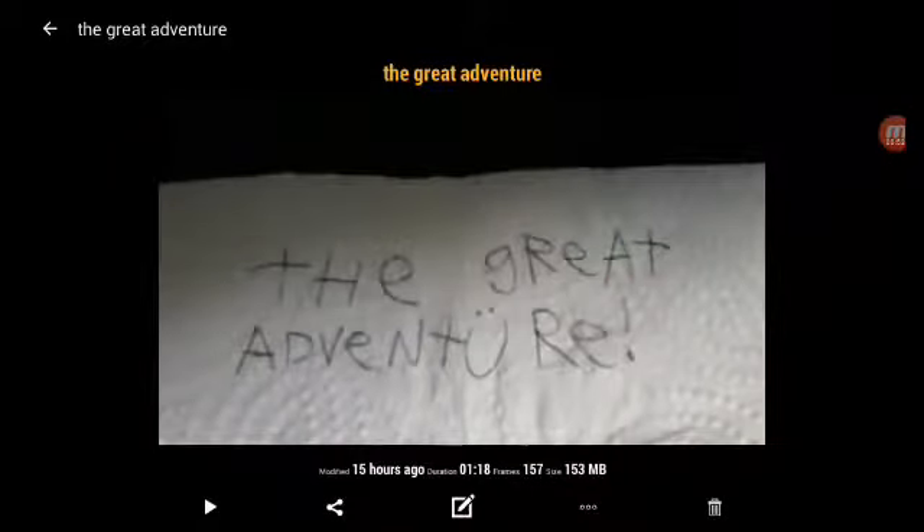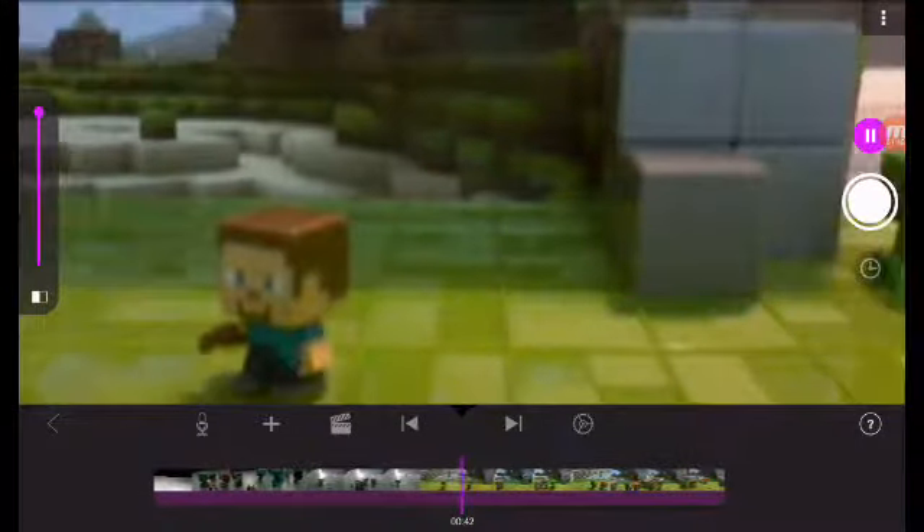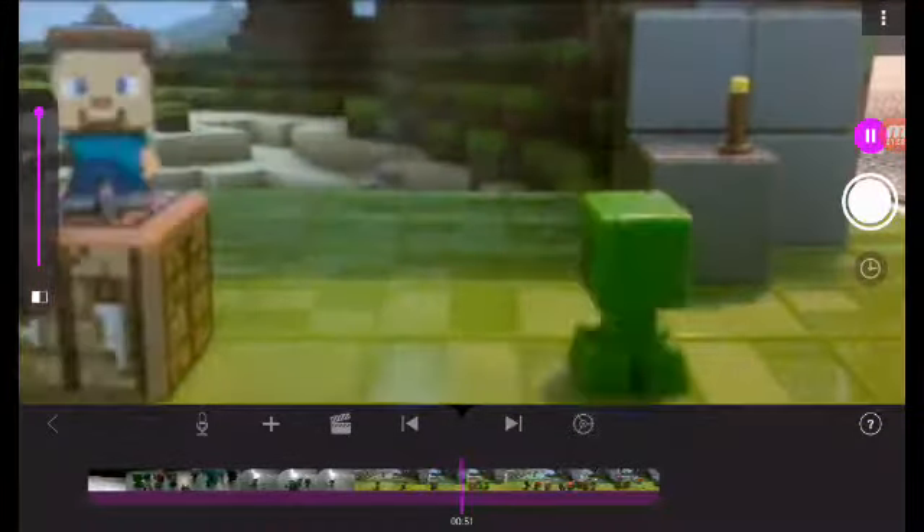Now we have The Great Adventure. I don't know why I put the smiley face as the eel, but I did. And I don't know why I put it on a paper towel — I mean napkin.